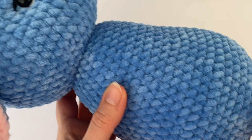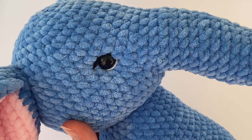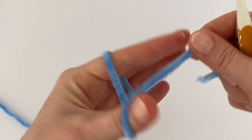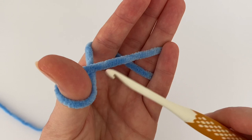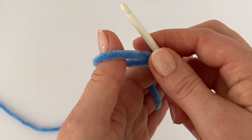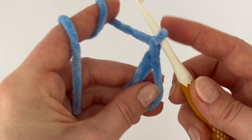Hi everyone, this is the second part of the crochet elephant tutorial. In this part I'm going to show you how to crochet the body of the elephant. Take the same size crochet hook as before. Start with a magic ring — if you don't know how to make a magic ring, click the link in the information card or in the description, because there is a separate video on how to make a magic ring.